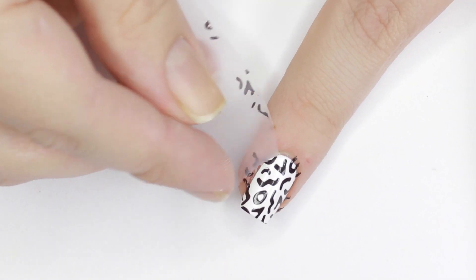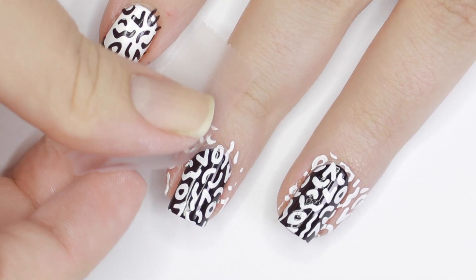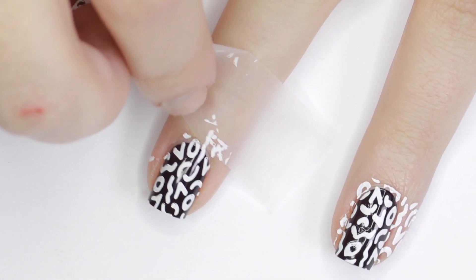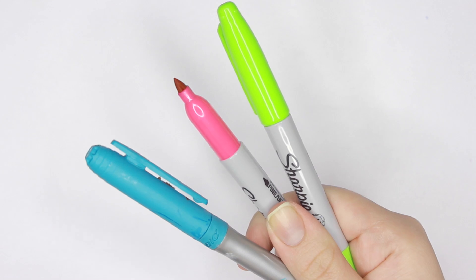If you get any of the stamp design on your skin, the easiest way to clean it up is to let it dry and then use some sticky tape to remove it. Now grab some bright colored permanent markers.